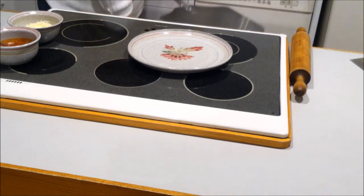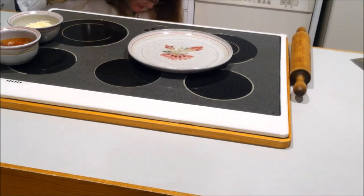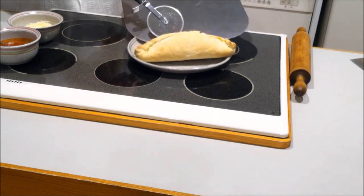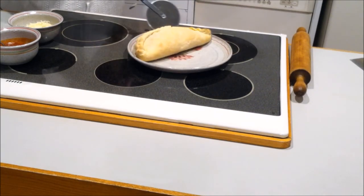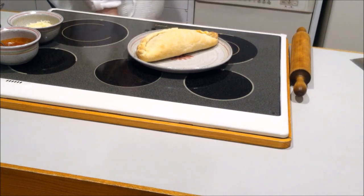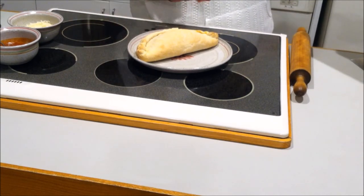Our calzone is looking fantastic. There's one homemade cheese calzone.